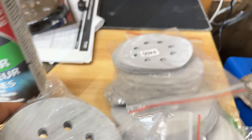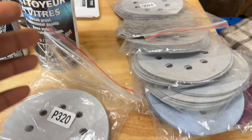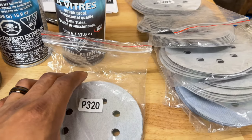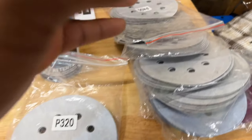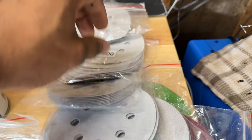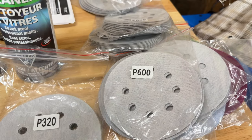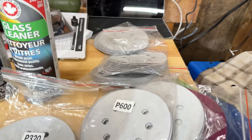After washing, you want to sand. Depending on the color you're painting and what you intend to do, 320 grit is always a good starting point — especially if there are damages that need to be fixed. If there's no damage and you simply want to throw some paint on, 600 grit is a good starting point.